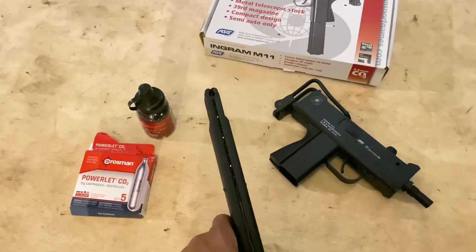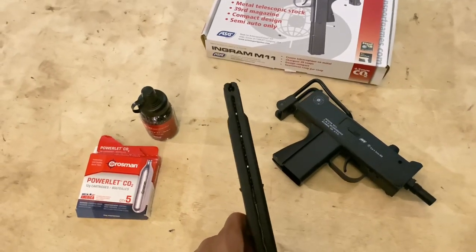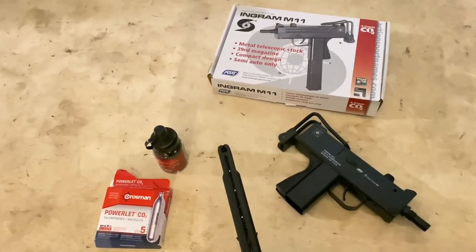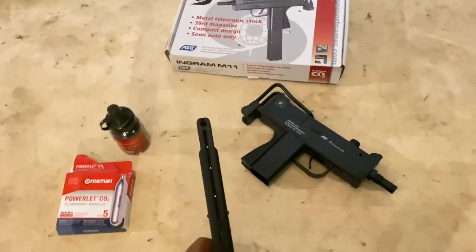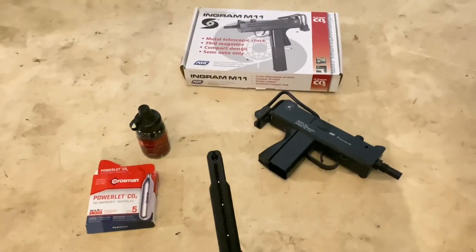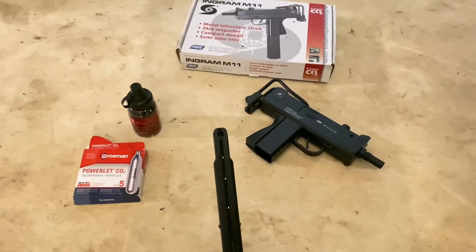I would recommend ordering a speed loader if you're going to order this BB gun, because it takes a really long time to load up.